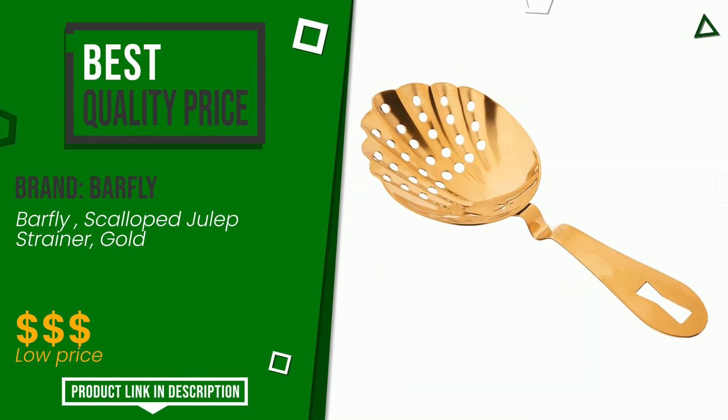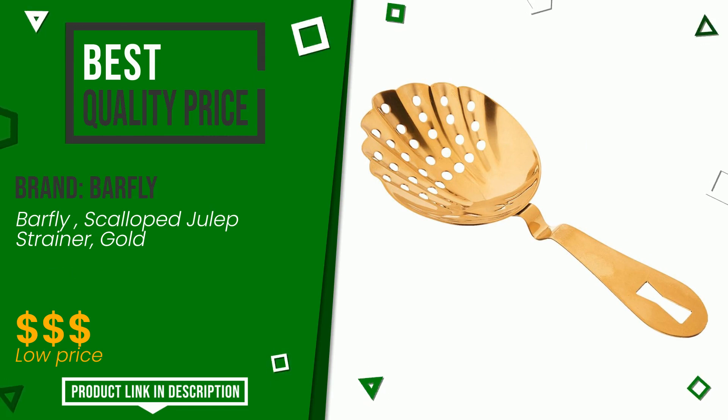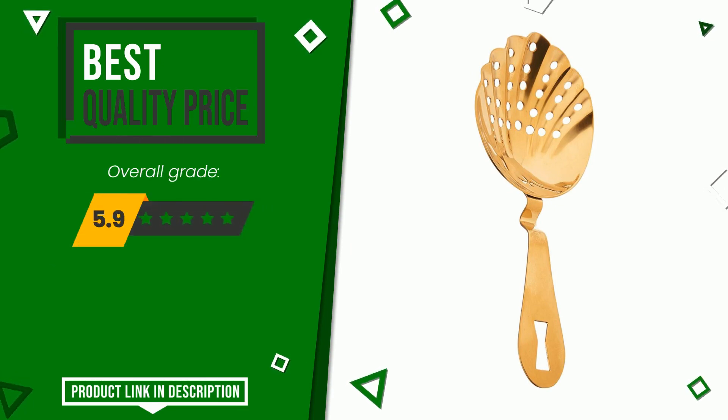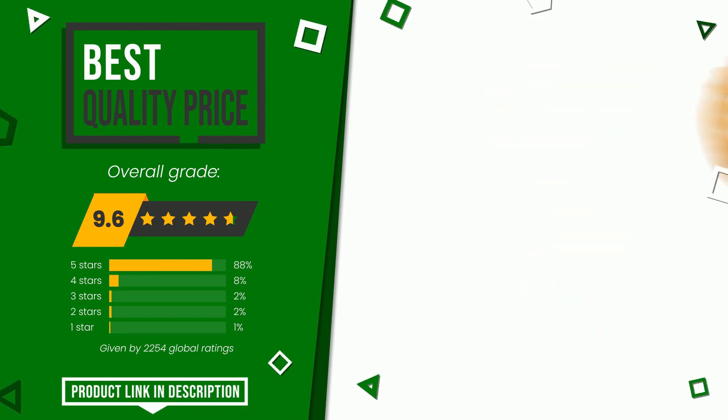Barfly made a product to which we gave a grade of 9.6 out of a total of 10 points. It turns out to have the best value for money. We consider this product to be a good model suitable for the needs of those looking for something simple yet efficient.